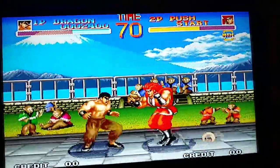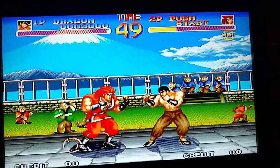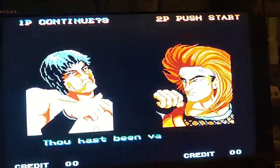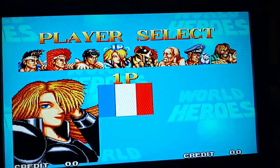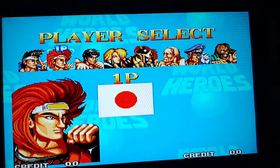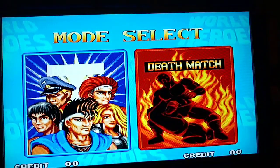One thing I will mention about this system — and I'm sure it's noted in the listing — is that it is extremely specific about the TV it works with. The reason I'm recording this way is because I had to borrow a TV in order to get it to display in color. Otherwise, even with the correct connections, it will display in black and white.